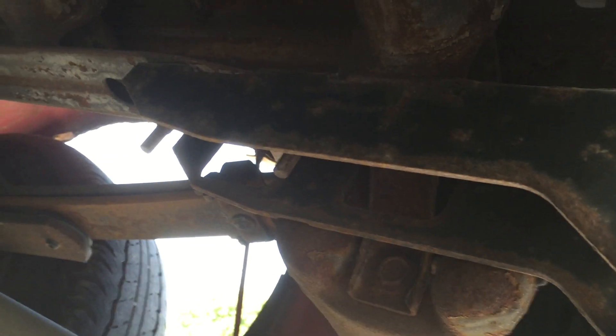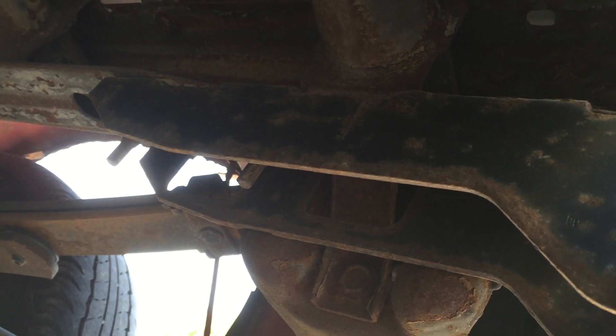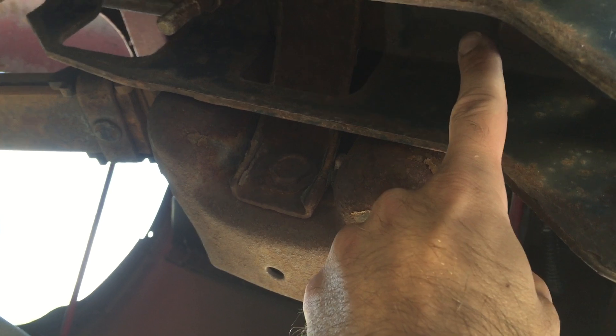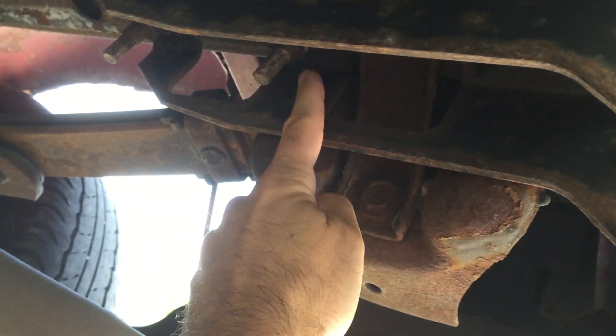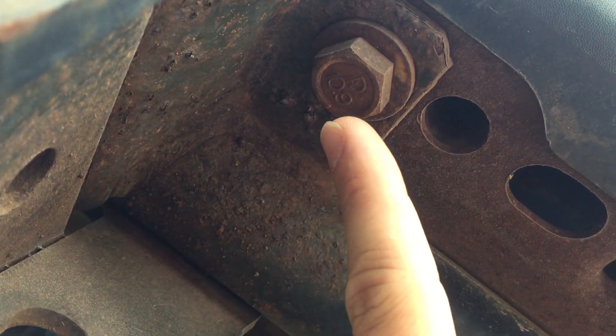I'm going to point out the bolt locations you'll need to take loose. On each frame rail there are three 21 millimeter bolts — one right up in here, another one right here, and there's a bolt coming down through so you need to get up on top; it has a nut underneath it. Same for the one back here. Up front, the hitch hooks into the bumper — here's the bolt right here.